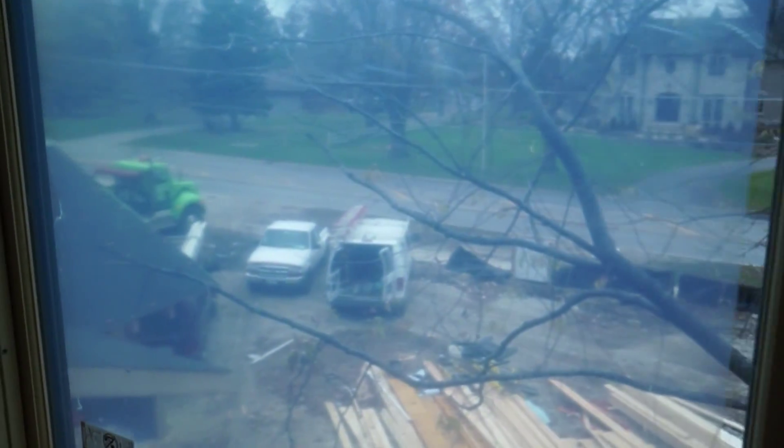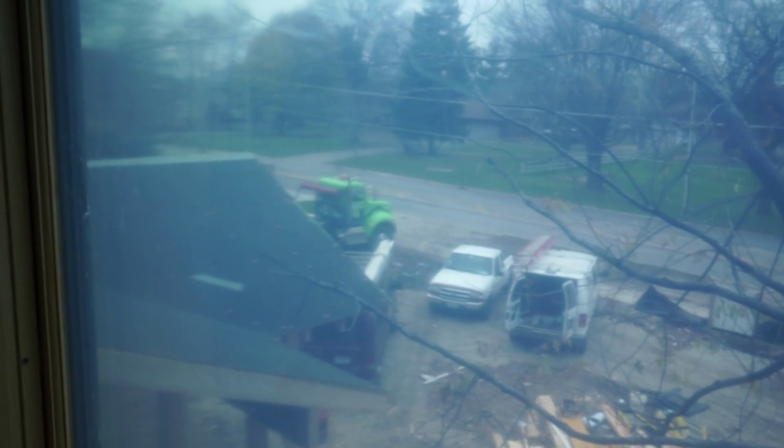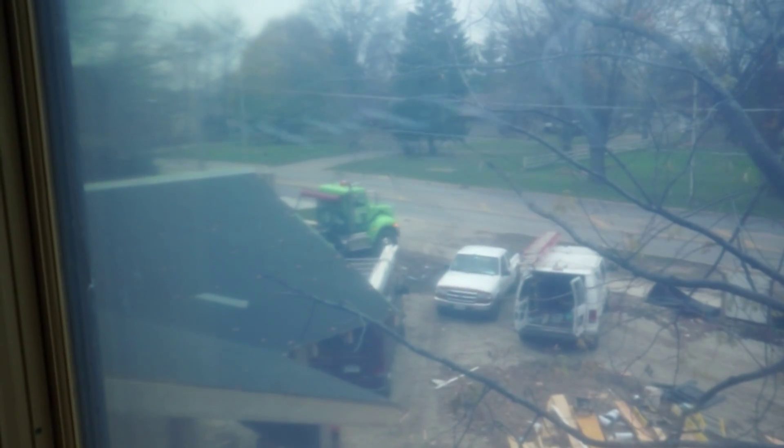As we speak right now, actually out the window, you can see the DNP recycling truck collecting our dumpster, which will recycle over 75% of the construction waste from this project.